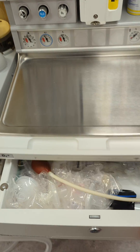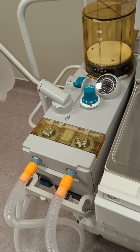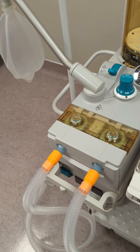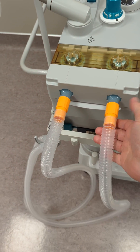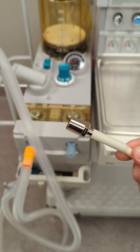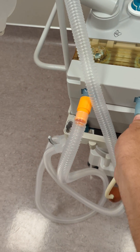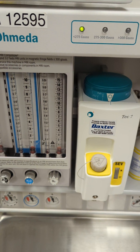So first test, open the drawer, grab your bulb tester. Disconnect the expiratory limb from the system. Insert your bulb tester. Ensure your vaporizer is turned off, as this is the vaporizer leak test.